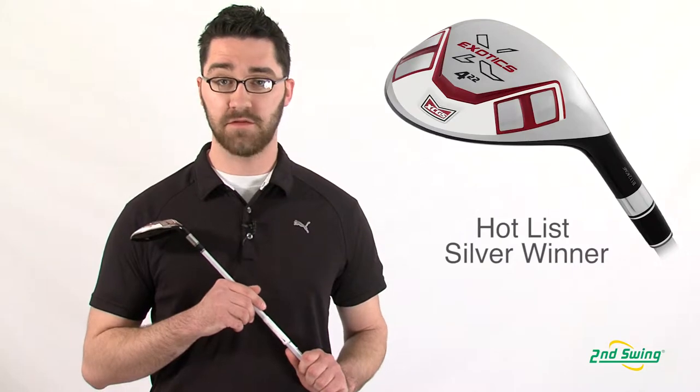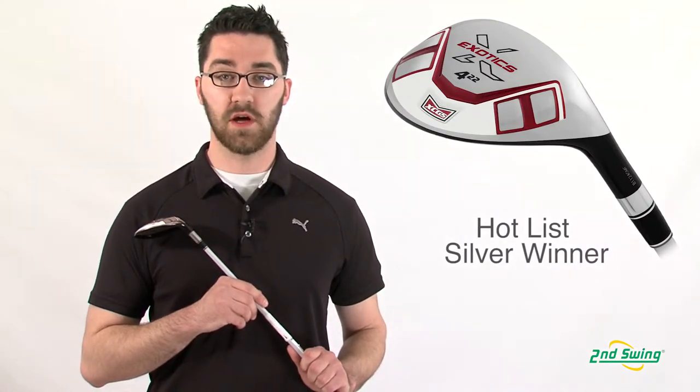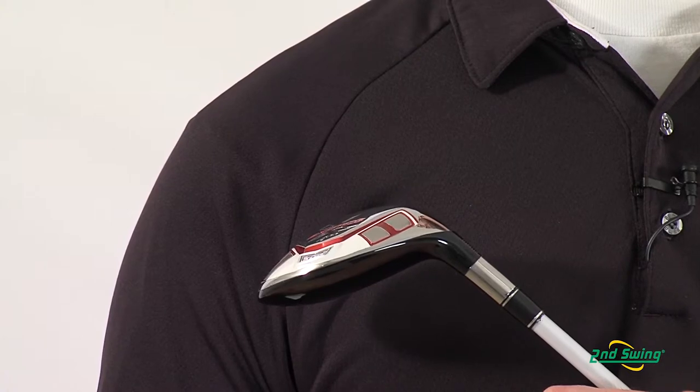Hi, my name is Pete McGough-Pose with Second Swing Golf, and I'm here discussing the Tour Edge Exotics XCG5 Hybrid. The XCG5 Hybrid was a 2012 Hotlist Silver Award winner in the hybrid category.